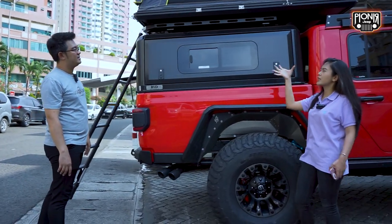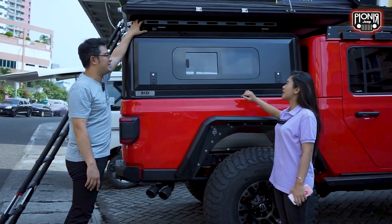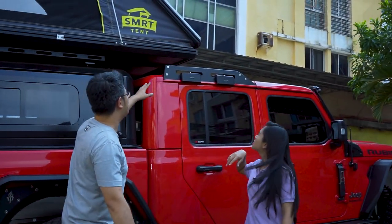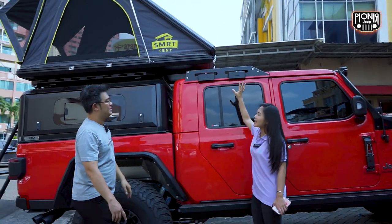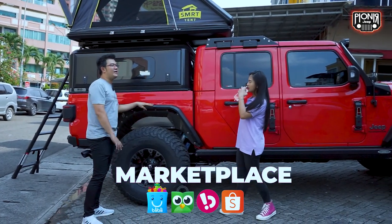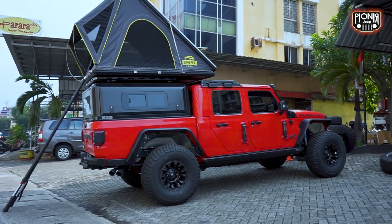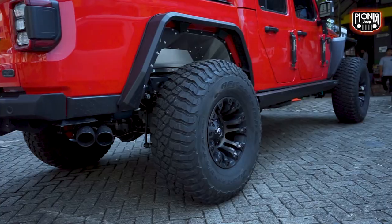Jadi roof rack-nya itu gunanya memang untuk jadi dudukan si tendanya. Setiap tenda itu harus ada dudukan dari roof rack-nya. Roof rack-nya juga dipakainya dua — satu khusus untuk megangin si tenda, yang satunya lagi bisa difungsikan untuk yang lain, misalnya naro-naro barang. Yang ini pakai Evo. Kenapa beda? Karena dari brand ini nggak bikin model seperti ini. Dan ini juga sudah ada konsep yang di Amerika disebutnya gladiator gurun — orang-orang di sana membangun seperti ini. Kita di Indonesia juga bikin, dan ini salah satunya yang bikin gladiator gurun.